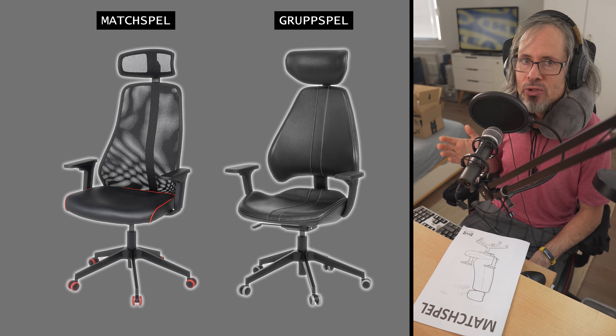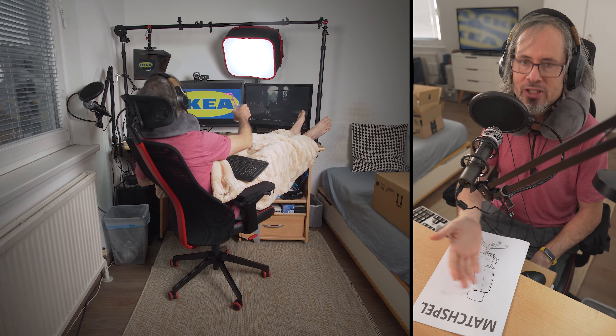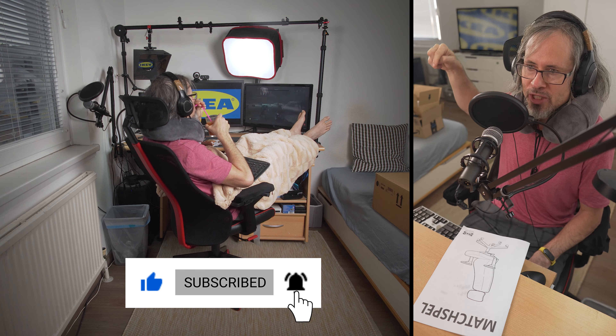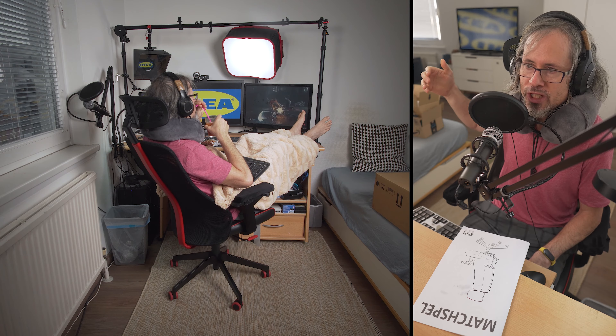I am really looking forward to that one. Until then, I am really happy with the Matchspel and can highly recommend it, especially when paired with the accessories I mentioned — and not just for gaming.